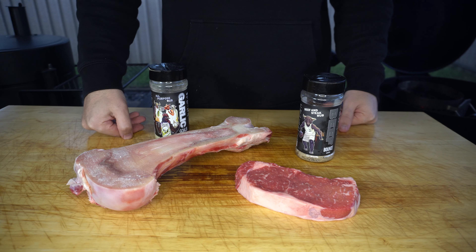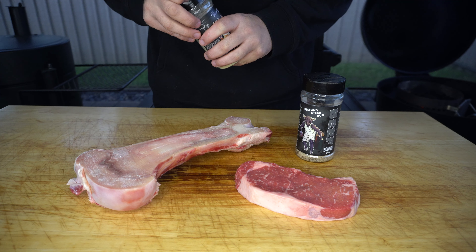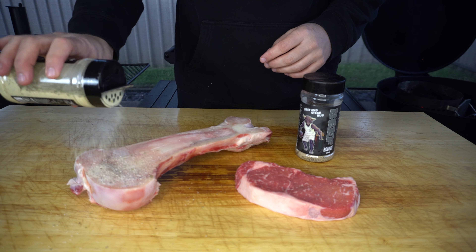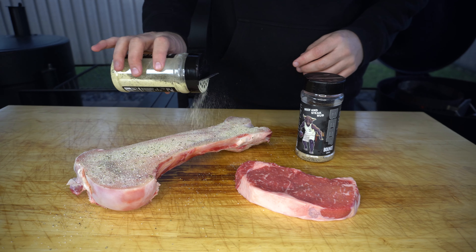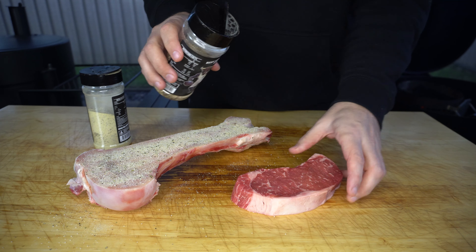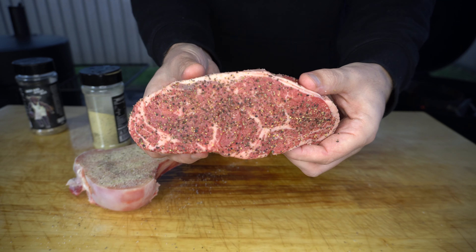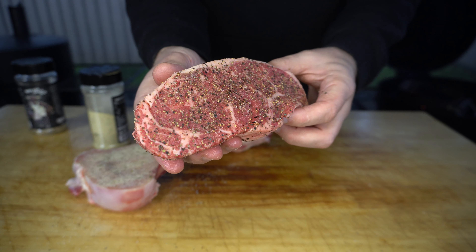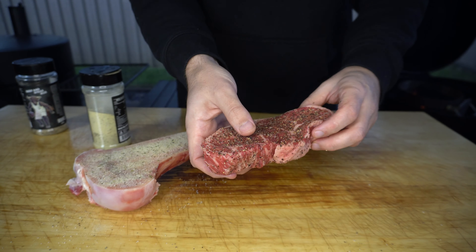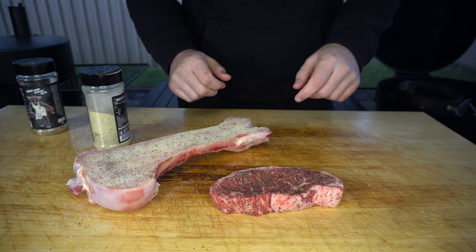While our briquettes are catching light we're going to season our meat. We've got our marrow bone and our sirloin which we both picked up from Austral Meat. I'm going to give our marrow bone a light coat of garlic rub just on that marrow side, and then we're going to use beef rub on the steak. I just want to point out the beautiful quality on that sirloin — nice marbling in there, no trimming needed. That's a beautiful steak. Now we'll let these sit while our briquettes catch light and then we'll come back to get them on.